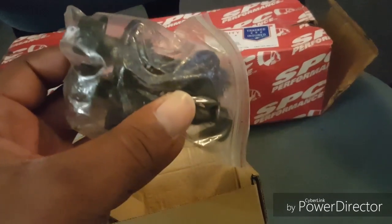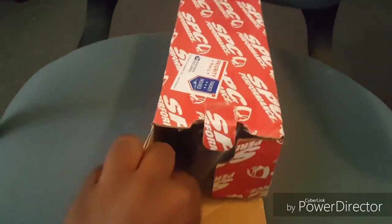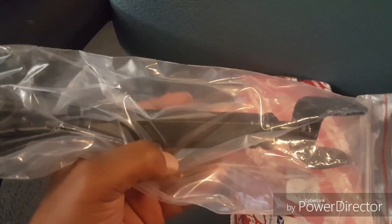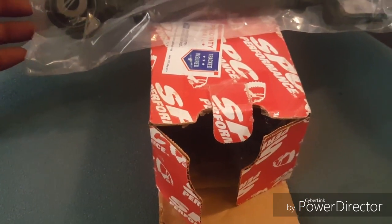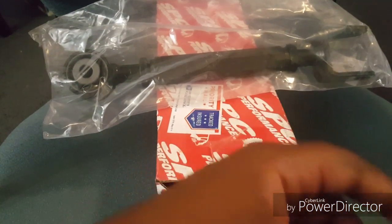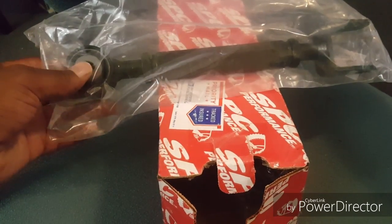I just got these in — just the bolts — and I'll probably have an install video. Then I got the adjustable rear upper control arms, as you can see. So I'm about to put those on today and get my car aligned. If it doesn't line up right, people were telling me they went to a different alignment shop that just performs alignments and the car was fine.